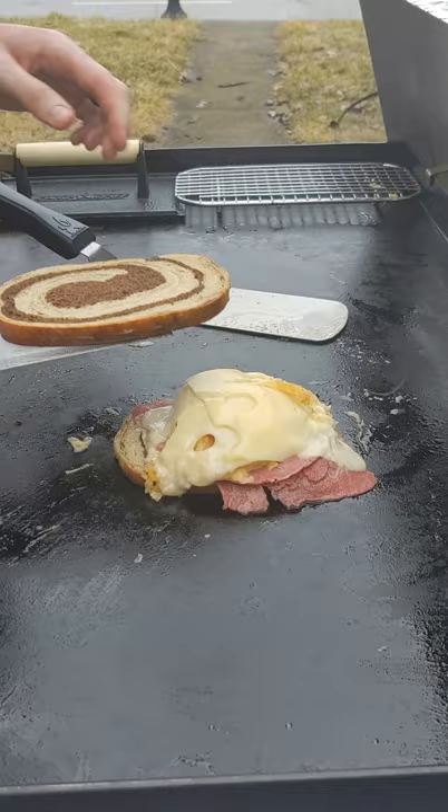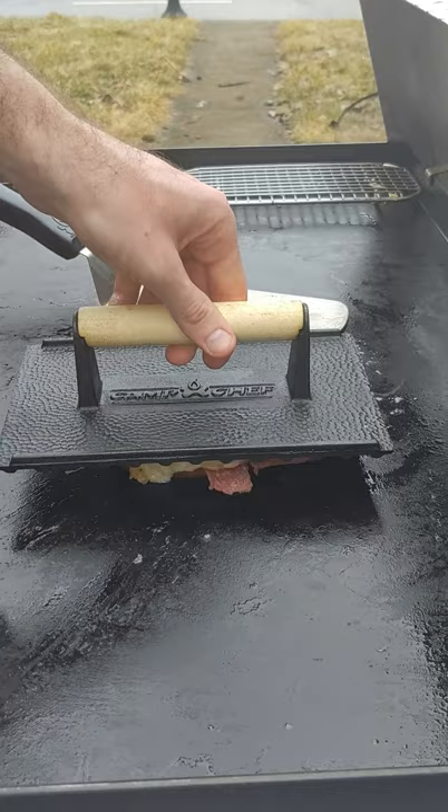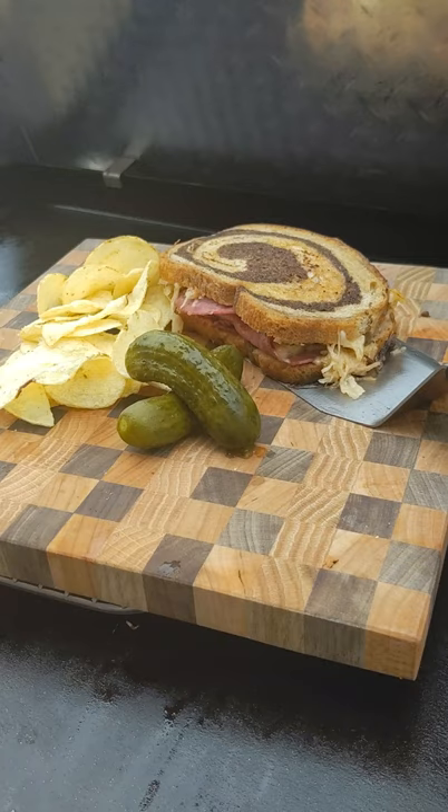Then I build the sandwich and put my steak weight on top. I will start my diet next week. Subscribe for more griddle videos.